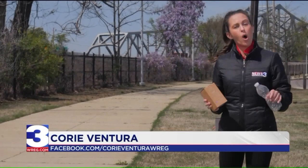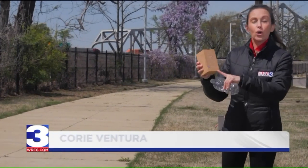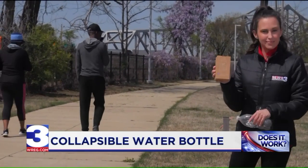Looking for a more sustainable water bottle instead of throwing away a single-use plastic one? Q is a water bottle that's designed to save space since it's collapsible. But does it work?